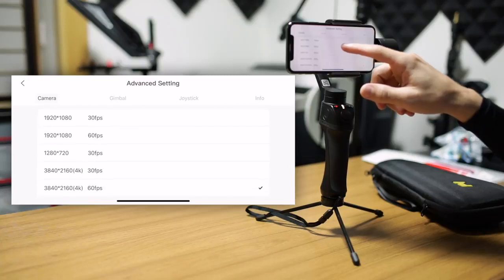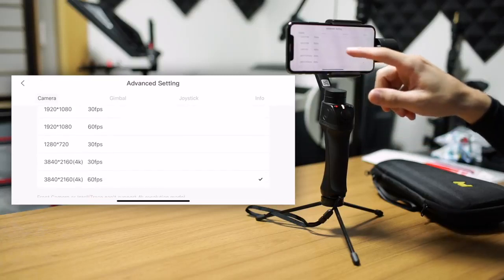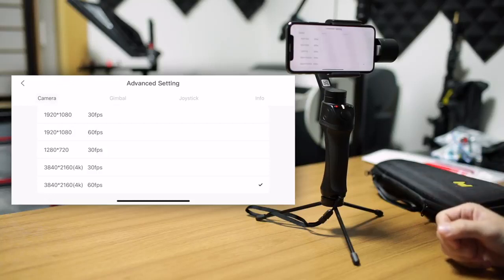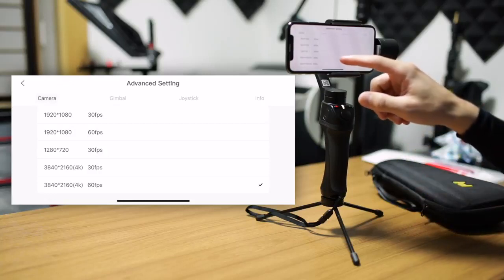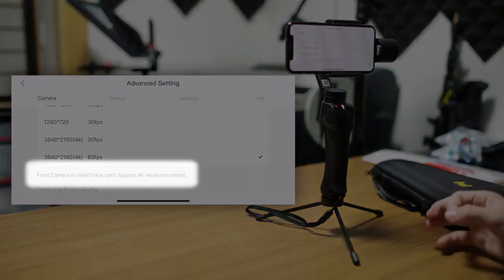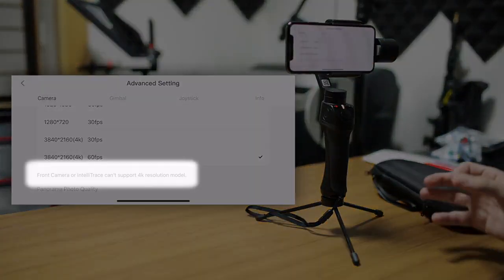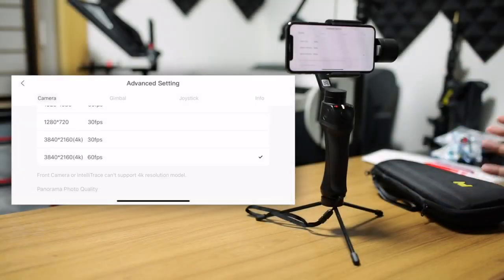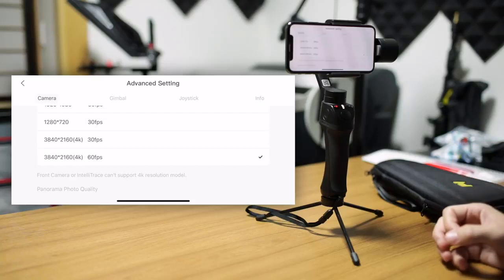Under that, we have the video resolutions. There are a bunch of choices for iPhone, from 720 at 30 frames per second, 1080 at 30 and 60 frames per second, as well as 4K at 30 and 60 frames per second. There is a note under there as well, telling you the front camera or IntelliTrace — the tracking mode — cannot support 4K resolution for video. When we get into the tracking mode later, I'll have a couple more notes about that.